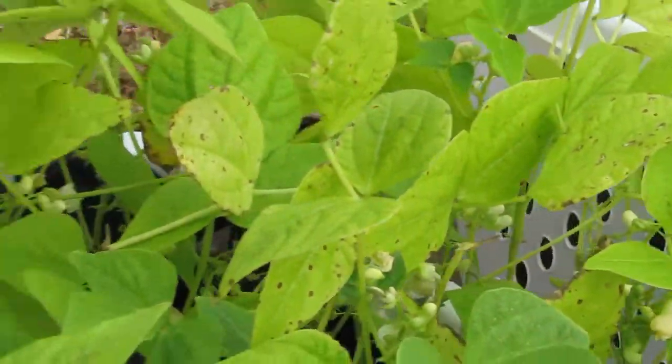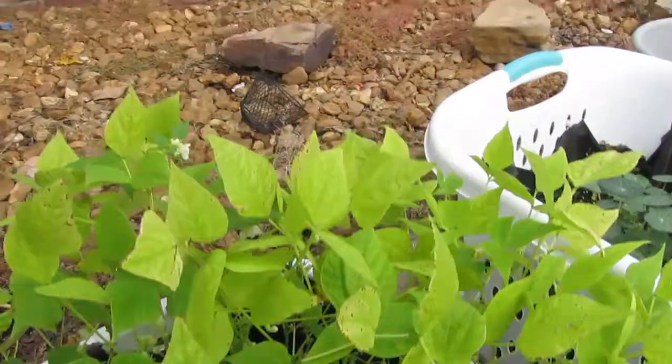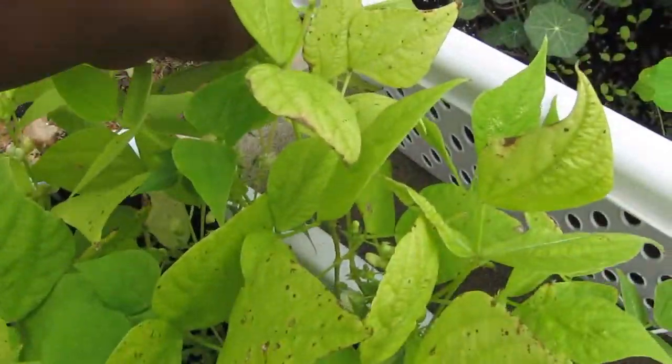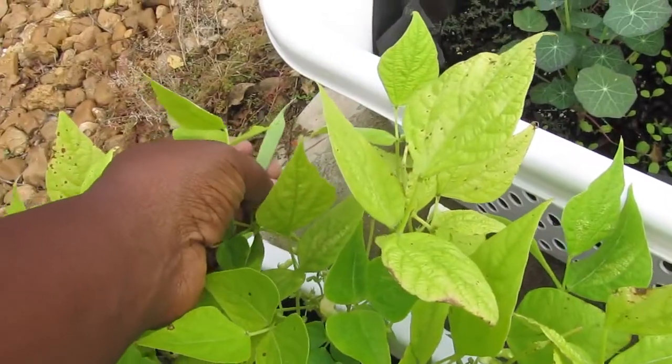The leaves are just getting those disgusting spots on them, and then we have beans on them.